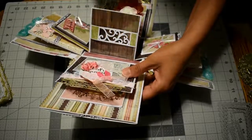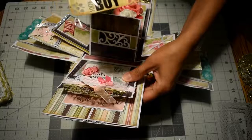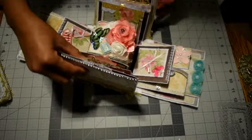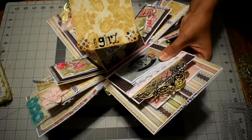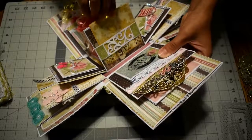She has two children — one boy and one girl — so I made one photo mat for each. This one is for her girl, and the other one is 100% boy and 100% girl themed.